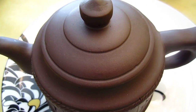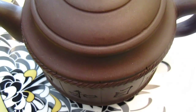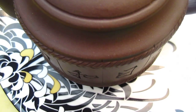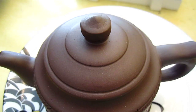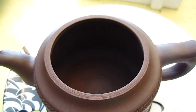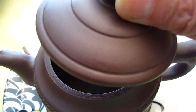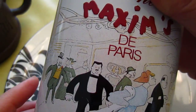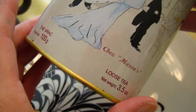Hello dear friends, good morning! It is a beautiful Sunday morning and I am so happy to have a cup of tea. Today we are going to drink — oh, it's not Maxim tea, it's just the container of Maxim.